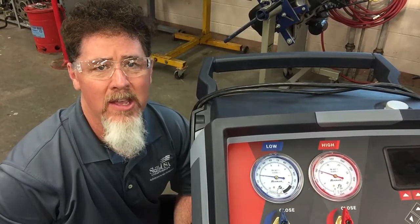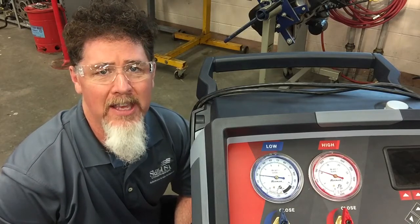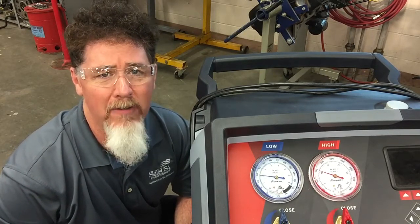Hi, this is Professor Scott Norman from the automotive shop at Pittsburgh State University and we're doing another AC lesson. Today we're going to show you how to do an H-Valve test.